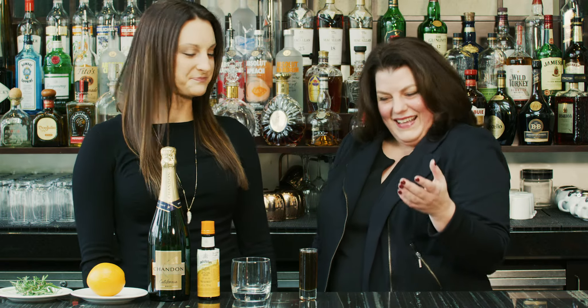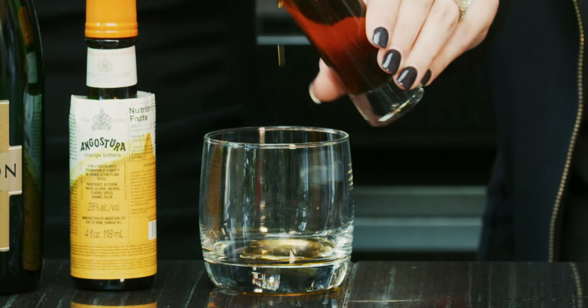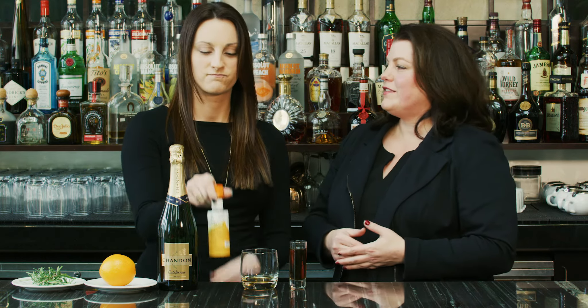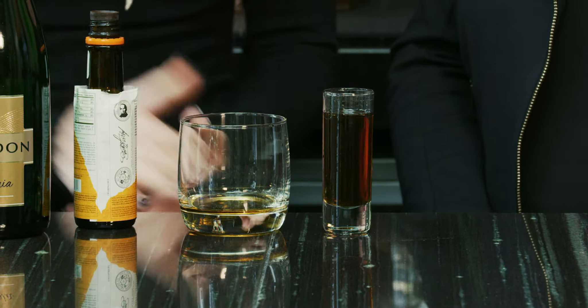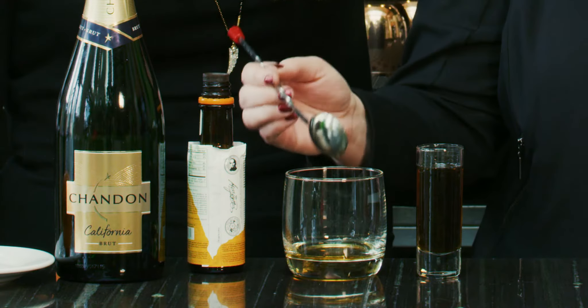I trust you. Alright, so you're gonna take one ounce of maple syrup and just pour it right into your glass. If you don't know how much an ounce is, it's about two tablespoons. Step number two is orange bitters — find it in the grocery store aisle. Two or three shakes of orange bitters. Then just give it a quick little stir to integrate it. Doesn't take much.